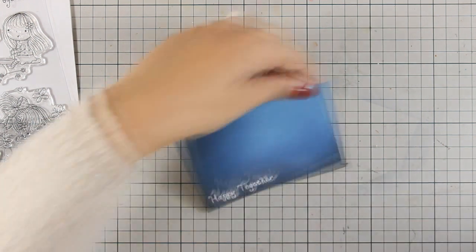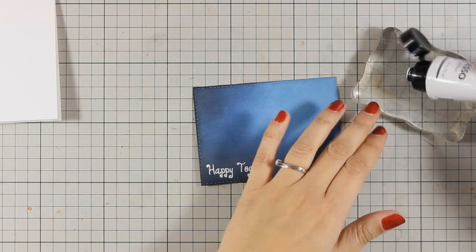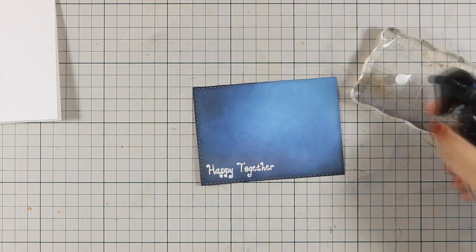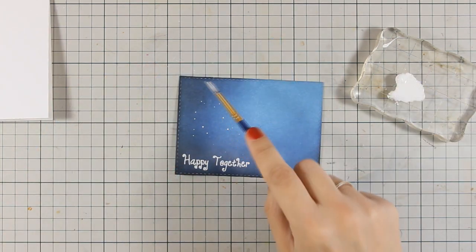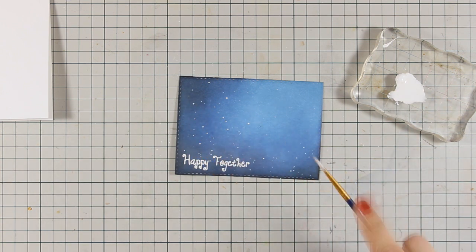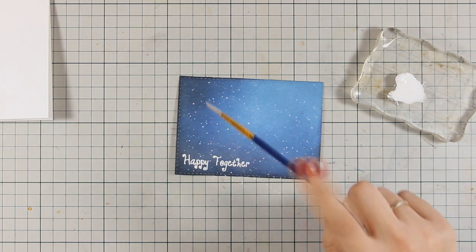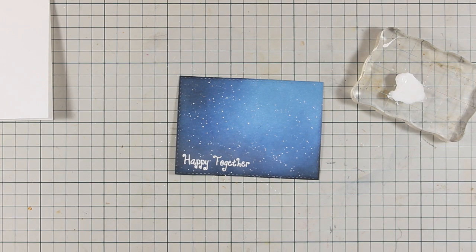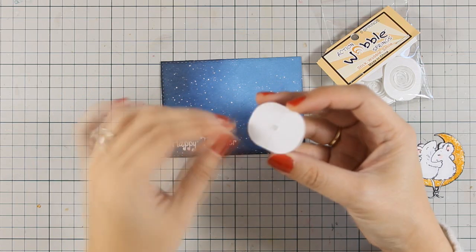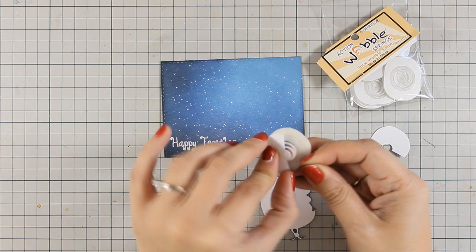As always, you can find a full list of all the supplies I'm using today below the video in the description area as well as on my blog. Now I'm using just a touch of gesso diluted with water, and with a thin brush I'm going to add some splashes — these splashes are going to be the stars on my sky. On today's card I decided to add a fun element: I'm using a wobble, which is actually a spring with adhesive on both sides.